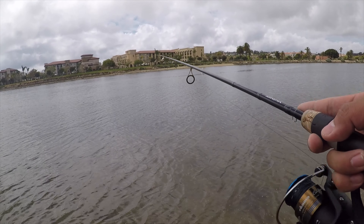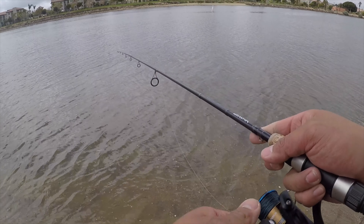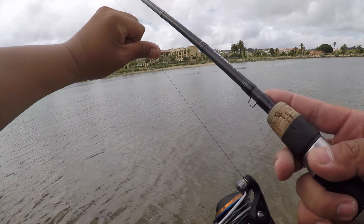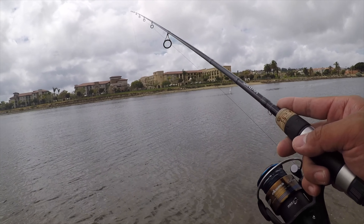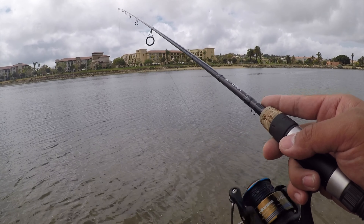Let's cast in this spot right here — casting about 20 or 25 yards. Getting a little nibble here.